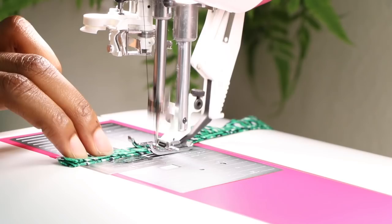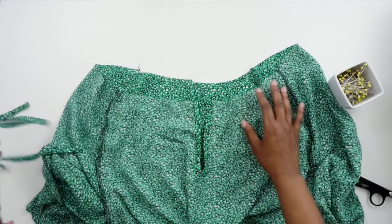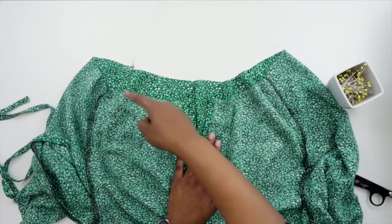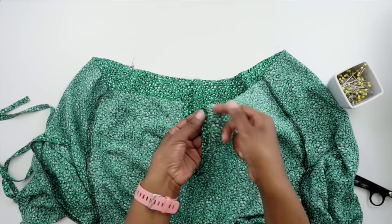Now that we have our ties complete and sewn, we can start doing some gathers around the neckline. Grab your top — the first row of gathers is going to be at a scant half inch, and then the next one at three-eighths of an inch. I'm not going to come all the way to the edge; I'm going to start right beside the front facing where we stitched. That's where I would start with my gathers. Let's go ahead and do the gathers now.